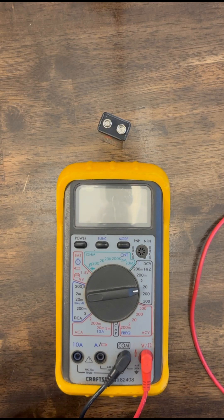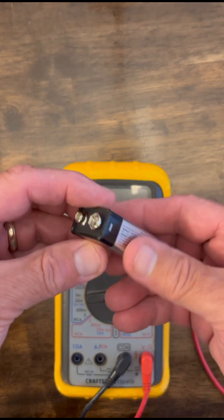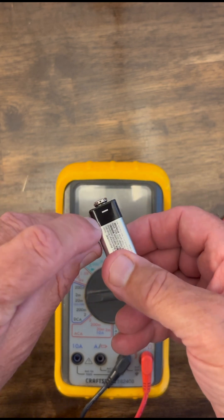Welcome to my video. I want to measure the voltage of a battery and make sure it's still good. Sometimes, as the batteries age, they go bad. So we're going to look at this Energizer Max here, 9-volt battery.